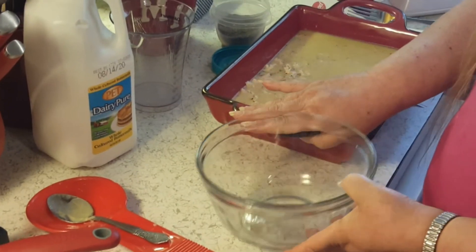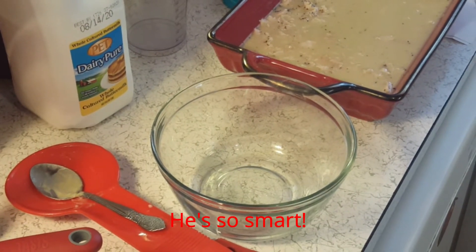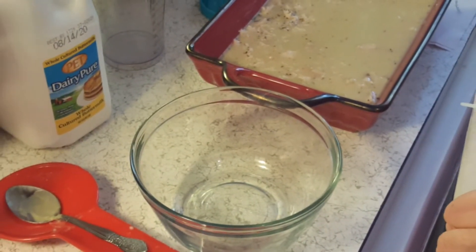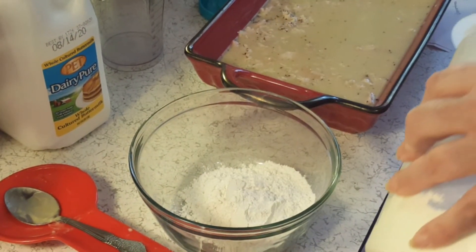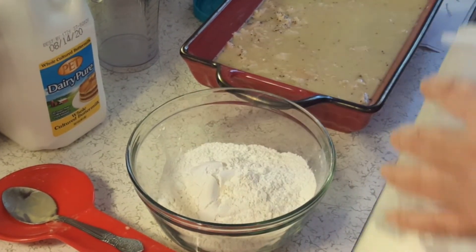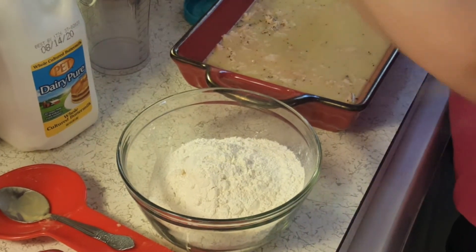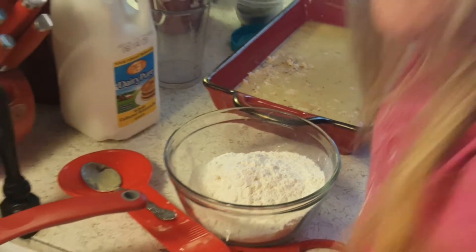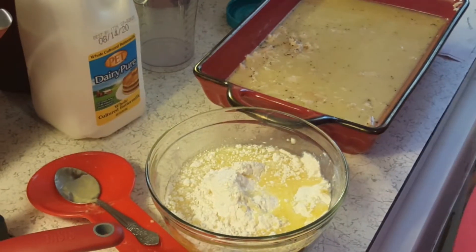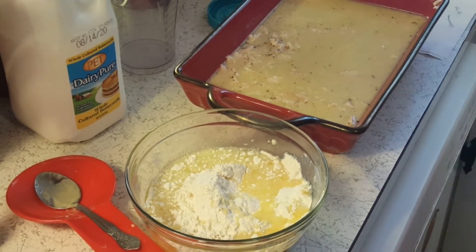Here I have a small bowl. I need two cups of self-rising flour — you can use Bisquick. I hope I have enough. I need two cups of this; these are half cup measures. Then pour the melted butter in here. I figured this would be easier to do it over here than getting the burner out and taking forever.